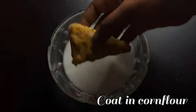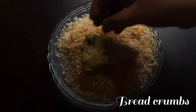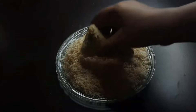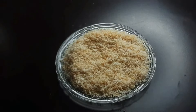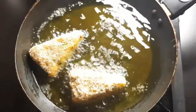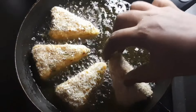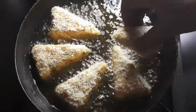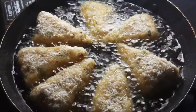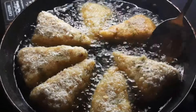I am going to coat it. We are going to make a maitha. I am going to coat it and add a little bit of jasmine.